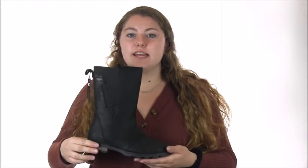With a waterproof leather upper and seam sealed construction your feet will always be dry. Canvas and synthetic lining wick away moisture all day long.